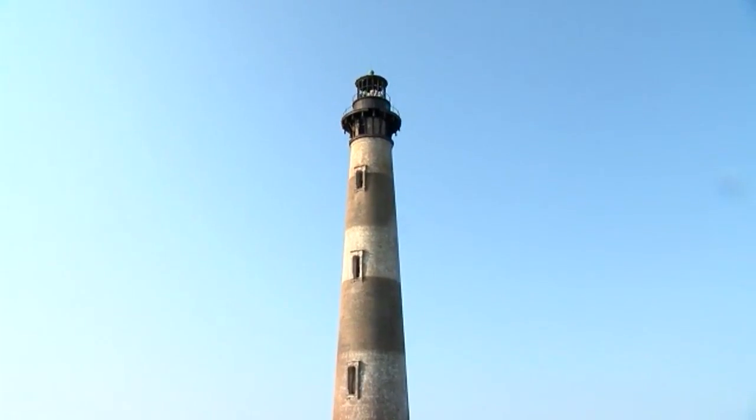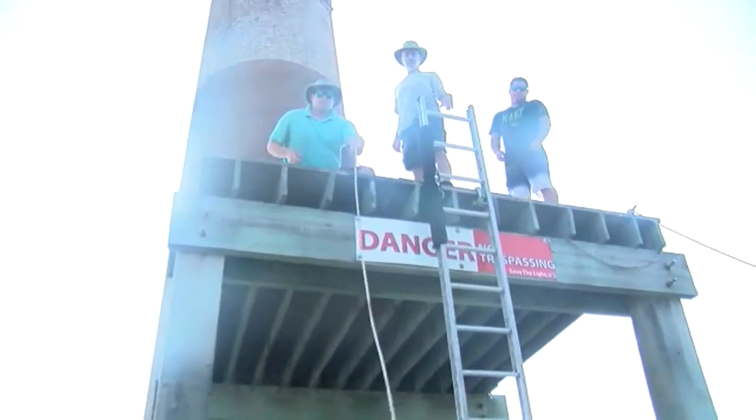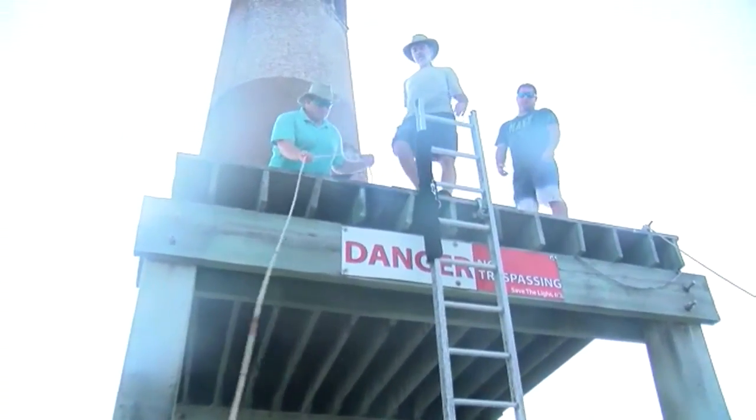140 years old, weathered and worn, cracked and corroded. It's quite an effort just to reach the keeper's door.